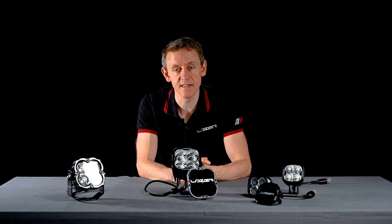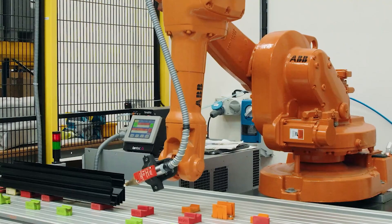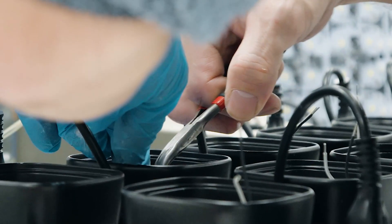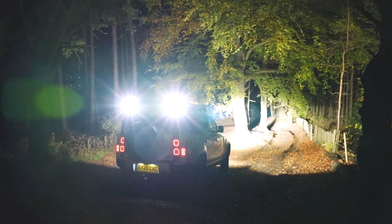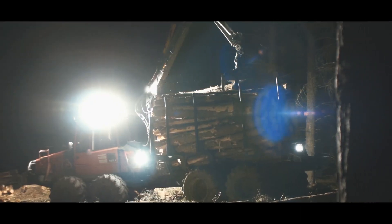The lamps come with a five-year warranty for automotive applications. If you're mounting them in a more extreme environment such as mining or forestry, the lamps come with a two-year warranty.